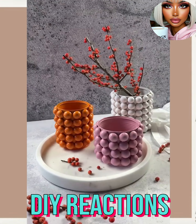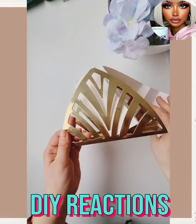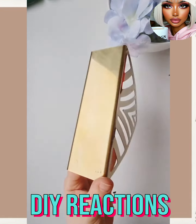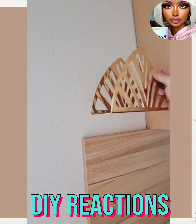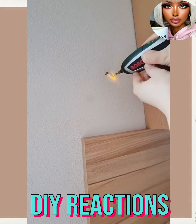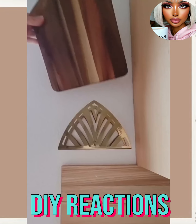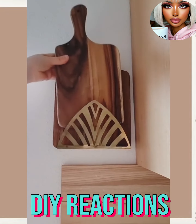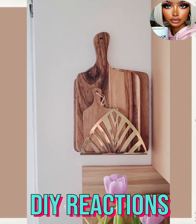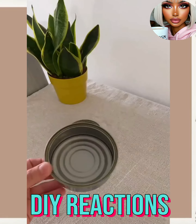Here's another IKEA hack — they have a napkin holder here and it's gold. I'm intrigued! It looks like she's placing that on the wall. Oh, a cute little place to put like your cutting boards — I like that idea! And then we have some more tin cans.